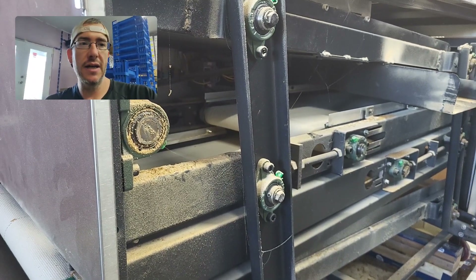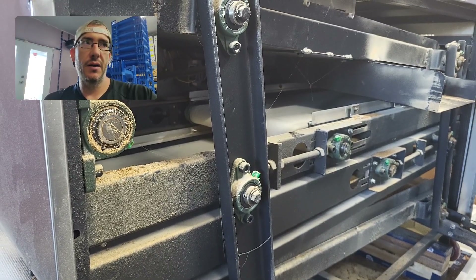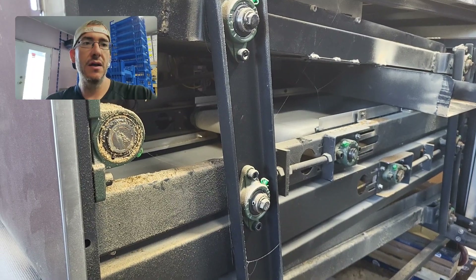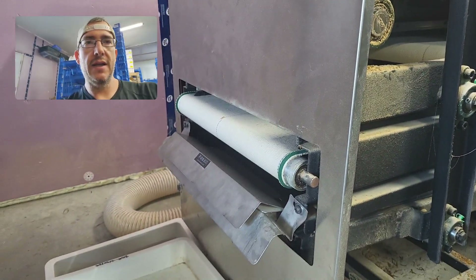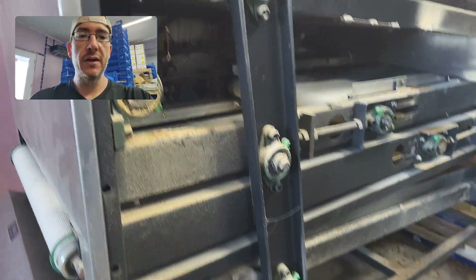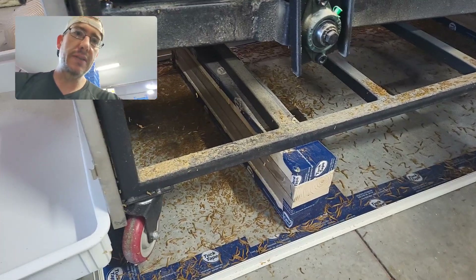I've got a chain and a tensioner and I could adjust that so that they're tighter, but that's a modification. And that will just continue to be a problem. Because there's a gap there and the larva can get out, they fall down on the floor. I built this little moat just to keep them in, but I'm losing mealworms there.